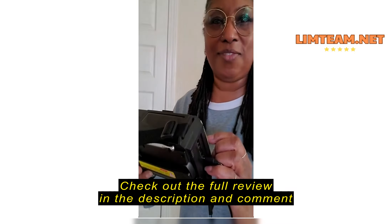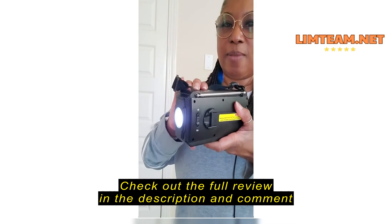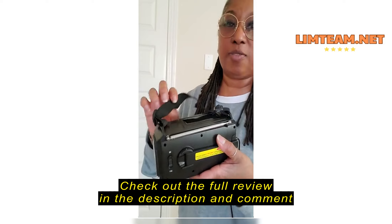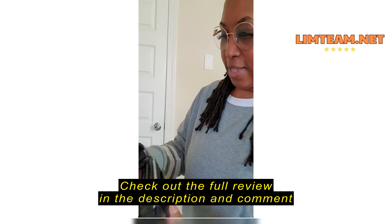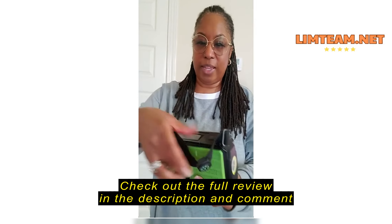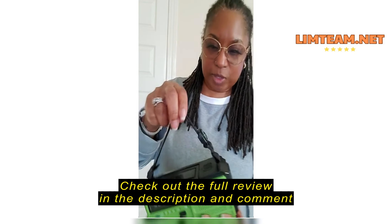It has a flashlight that's here on the end. You turn it on by hitting this button right here. I'm just going to turn the radio on. So it's a really good volume there. Then you just hit this button here and you can see the flashlight has like three different levels of light and it's very, very bright.